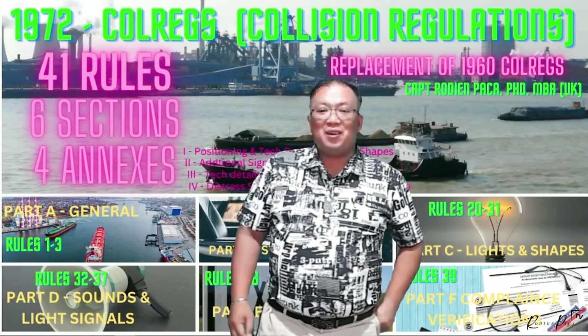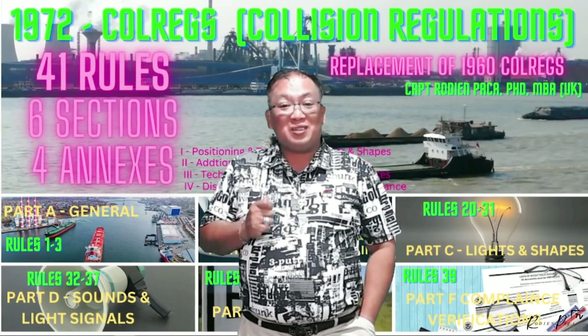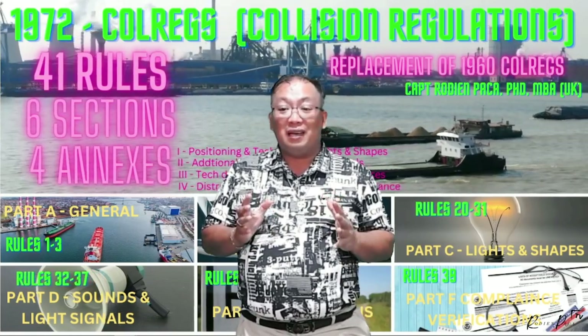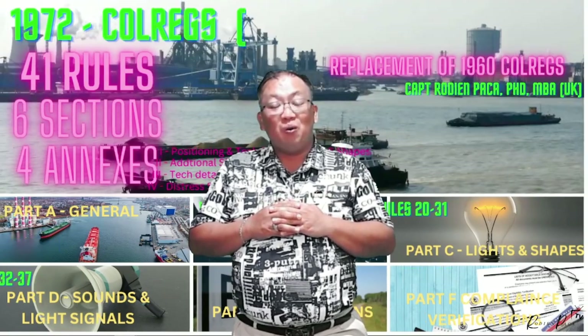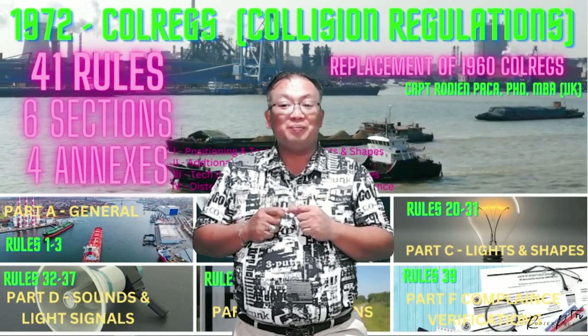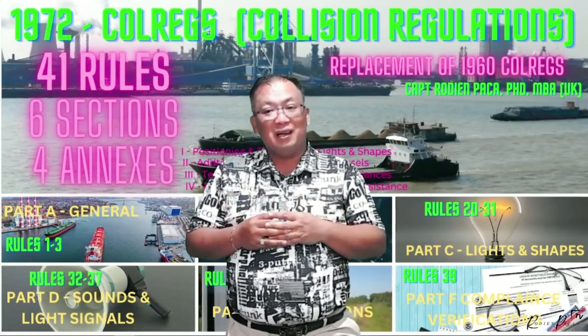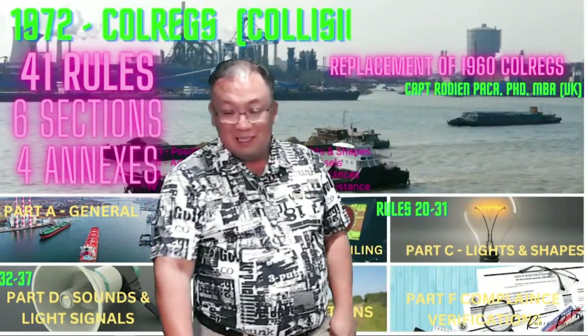Dr. Rudy and Paka once again. Remember, I have already discussed Annex 1, subsection 1 until subsection 4. Today, let's continue and finish the whole subsection of Annex 1. Let's start.